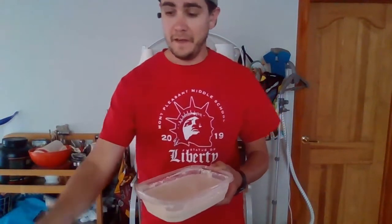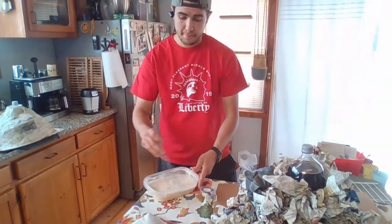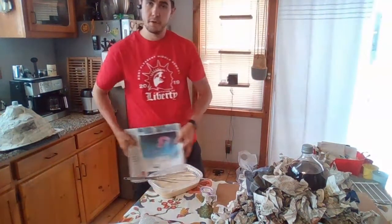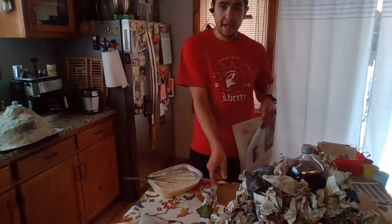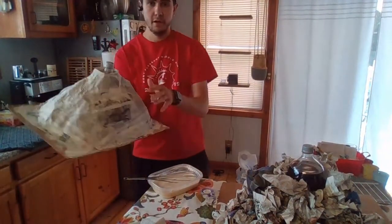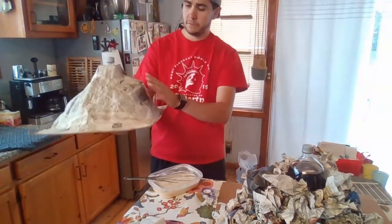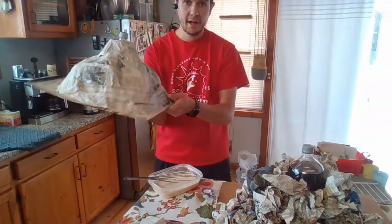Now we're going to go over to the table and finish making our paper mache volcano. I have my paper mache paste. We're also going to be needing more newspaper — we're going to need a bunch. Just to show you, over the weekend I had the other bottle, the 20-ounce bottle, and this is how it came out — it looks pretty good. I'm going to show you how we can make this nice ring around the top of the volcano, and then it should turn out something like this.